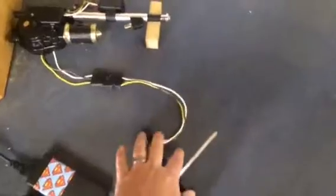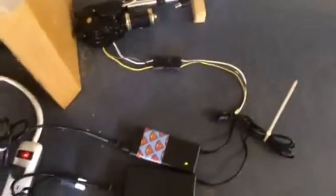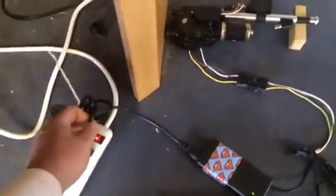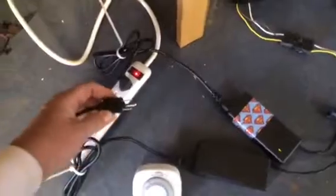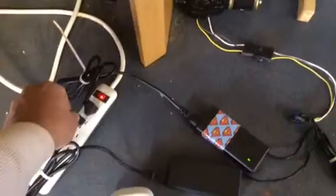I wired everything together — power supplies, neutrals — and let's see if it works. We've got our constant power supply already plugged in, and what I'm going to do is plug in the power supply that will actually be plugged into the timer eventually to automatically open and close everything.